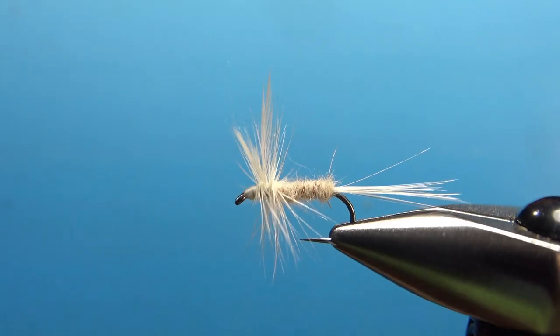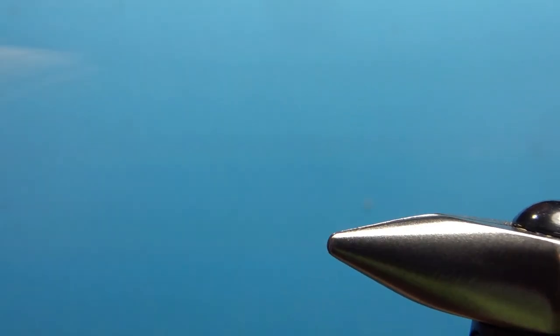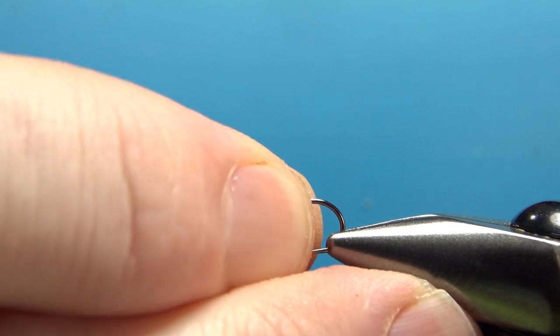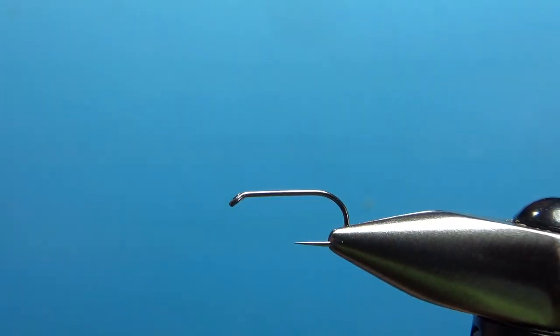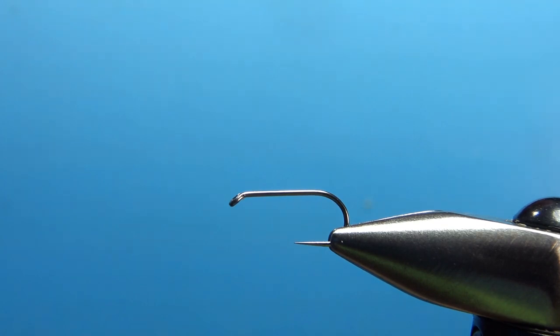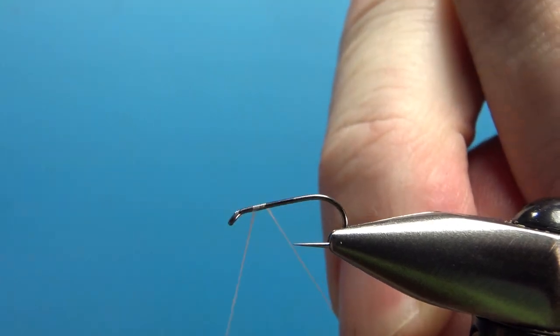So there you go — the White Moth. Pretty simple tie. Can be tied as big as a 10, probably as small as an 18. This is a size 12 standard length dry fly hook, and I am using white thread — it's a 70 denier UTC. I'll lay a base down all the way to the start of the bend.